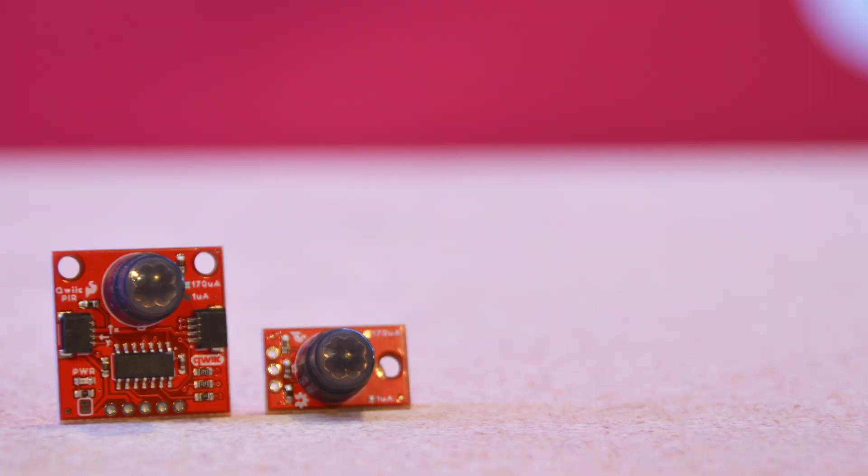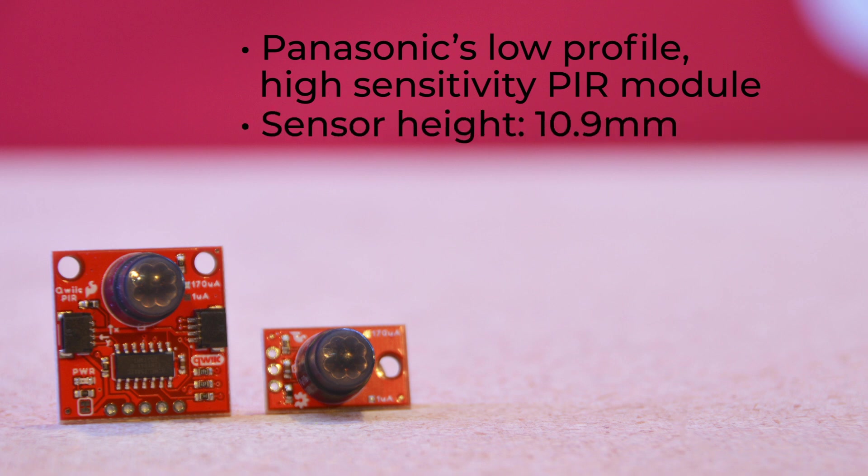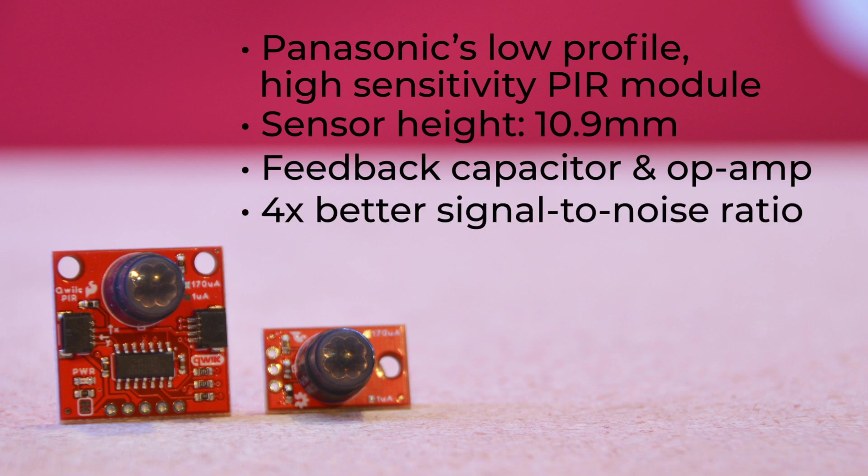The heart of all four of these boards is Panasonic's low-profile, high-sensitivity PIR module. Sensor height is only 10.9 millimeters, compared to the standard PIR height of about 14.5 millimeters. Thanks to a unique slit design in the pyroelectric elements, the sensitivity has been significantly improved, meaning that even if the temperature difference between the background and the target is quite small, reliable detection is still possible. And since these sensors don't use the conventional FET setup, but rather a feedback capacitor and op amp, they can offer four times better signal-to-noise ratio.